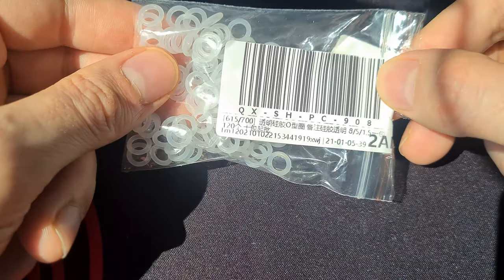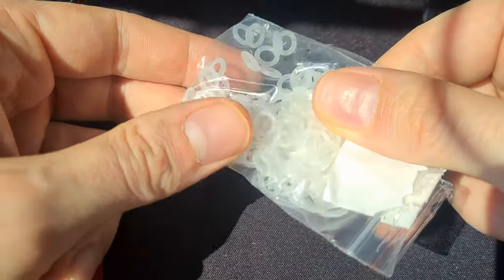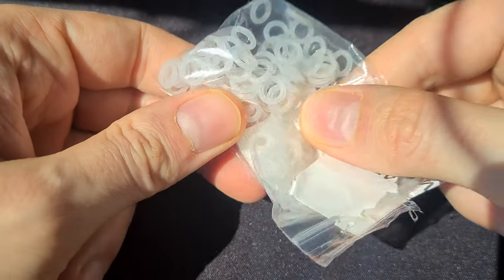But you can fix this. All you need to do is add these little rubber O-rings under your keycaps. You can find them on Amazon or eBay for a couple of bucks. Just make sure they are transparent or white if you have a fancy RGB keyboard.